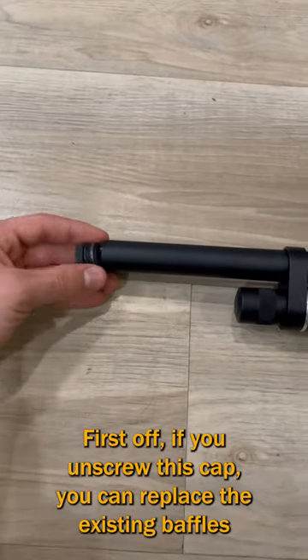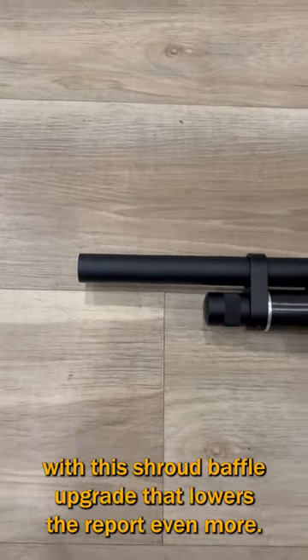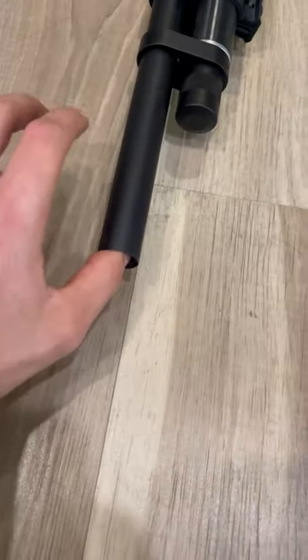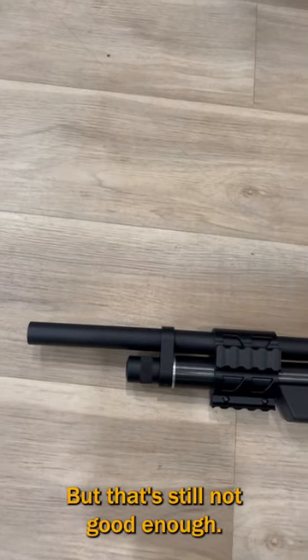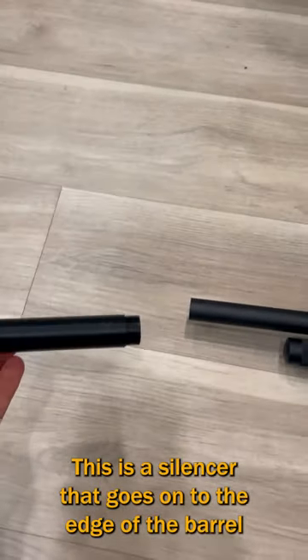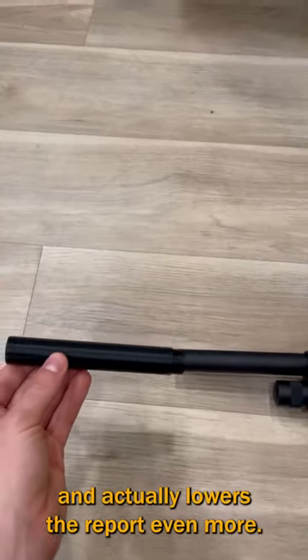First off, if you unscrew this cap, you can replace the existing baffles with this shroud baffle upgrade that lowers the report even more. But that's still not good enough, and that's where this piece comes in. This is a silencer that goes onto the edge of the barrel and actually lowers the report even more.